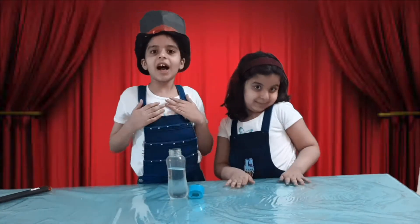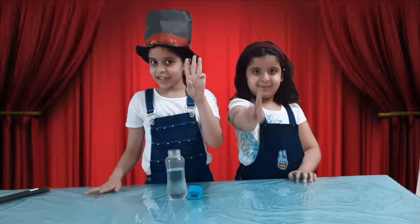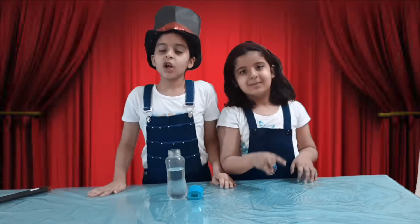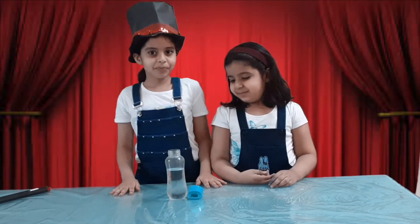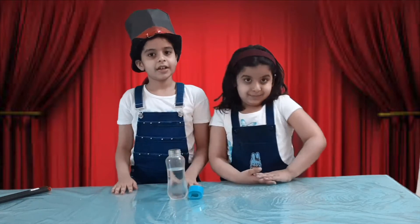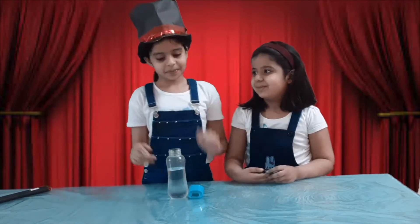Hi guys and welcome to our channel! Today we are showing you magic tricks part 3. We have also done part 1 and 2 with very interesting magic tricks — please go and check them too, link in the description box.